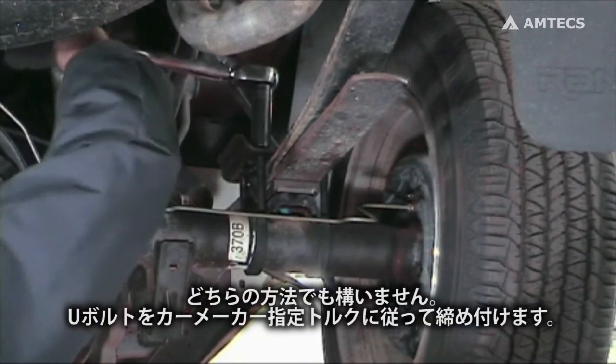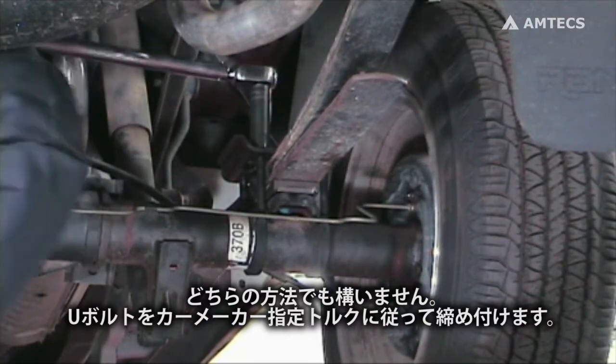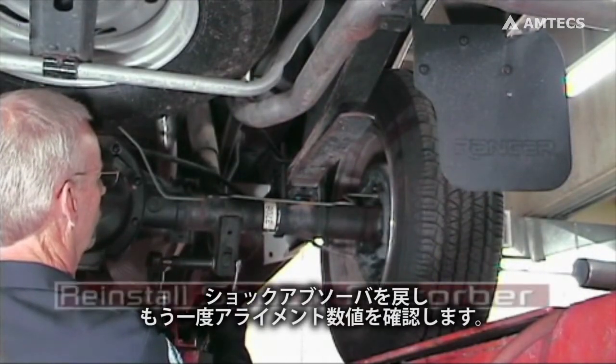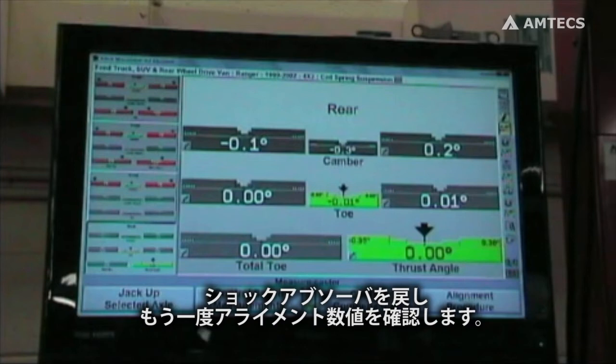No matter which method is used, completely tighten the U-bolts and torque to specifications if required. Reinstall the shock absorber and recheck the alignment readings.